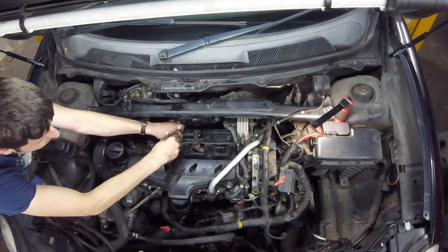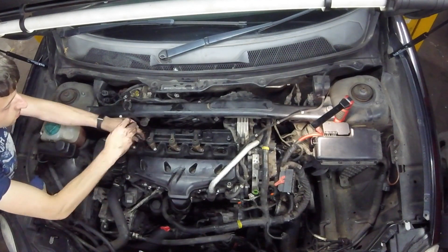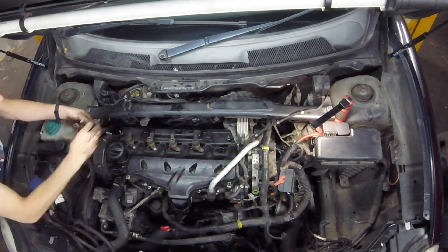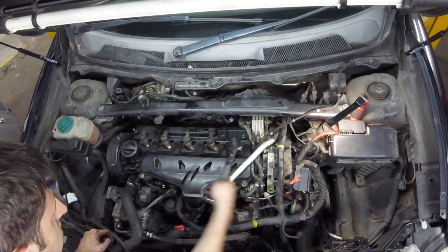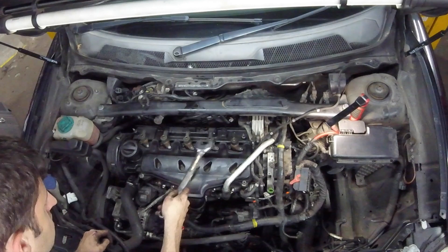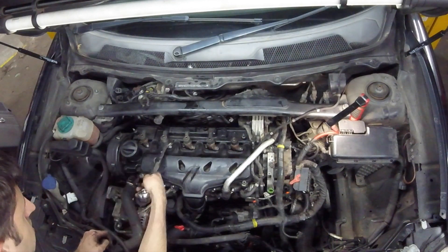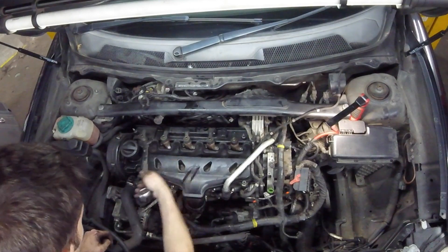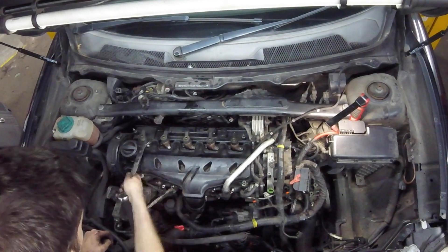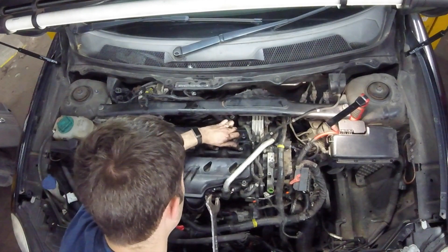Once loosened fully, I'm removing the bolts with a magnet so that I don't drop them down into the ports or down the back of the engine. I've never found the injectors to be particularly stuck in the head on the D5 engine — here I'm just using a 23mm spanner to twist them free and make sure they're going to come out easily enough.